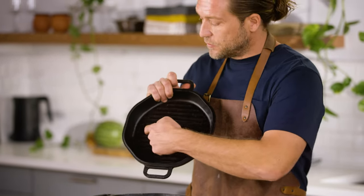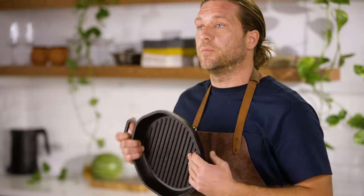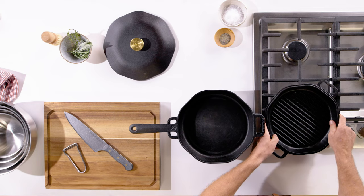The grill pan's raised ridges or grooves are gonna effectively recreate that of an outdoor grill. Simply set it on top of your stovetop, get it nice and hot, and now you can create chef-style sear marks on your proteins, breads, or whatever you put on top.